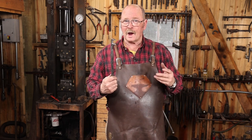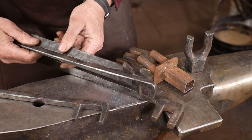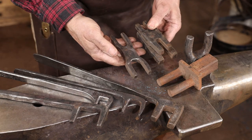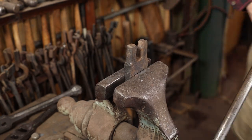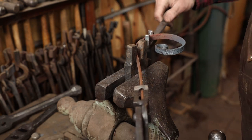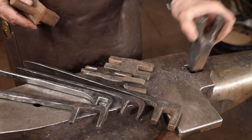It pays to have a variety of these things. These are handheld forks with different spacing, depending on what size material you're working and how gradual or tight a bend you need. It's really common for these things to be used in a vise, and I have some that are specifically meant for vise use. And sometimes it's handier to just have one that fits in the hardy hole of the anvil.